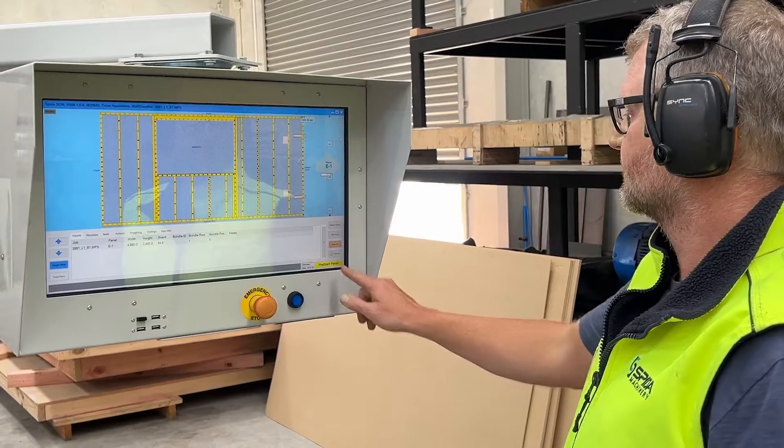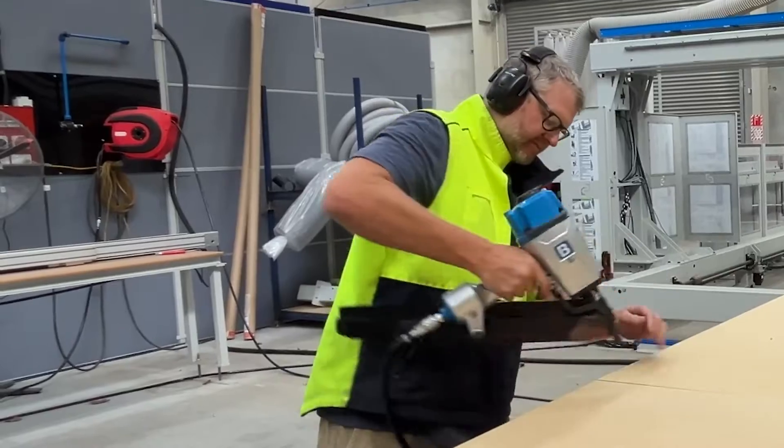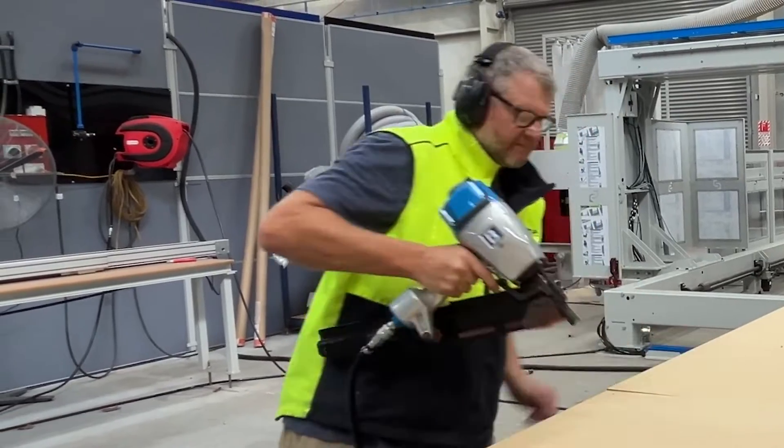Simply load each frame, confirm to start the frame on the touchscreen and let the machine do the rest, meaning the operator can spend time on other tasks.